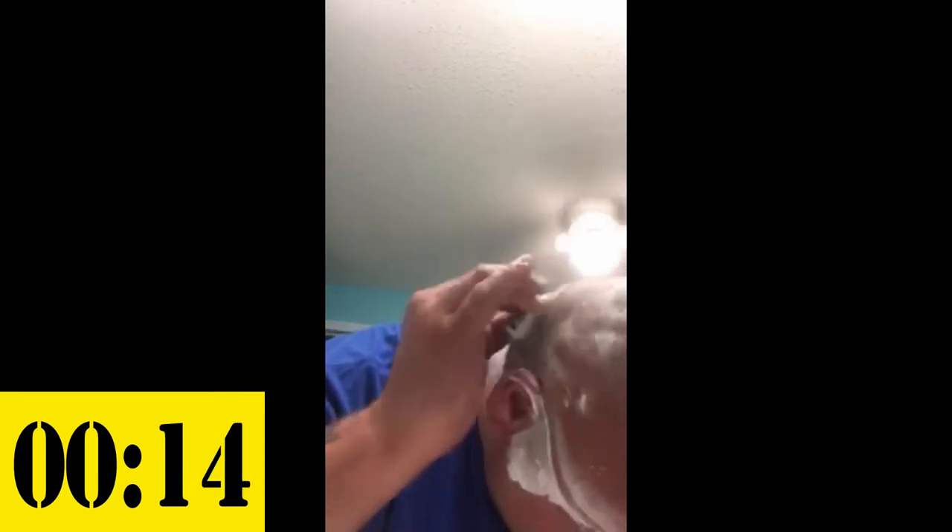I'm gonna lean over so y'all can see. You just run this back and forth — it's self-cleaning, so you don't have to do anything but just run it back and forth on your head. It's a pretty cool little device. Saves you a lot of time. You don't have to worry about stopping and rinsing your razor or trying to get all the hair out.